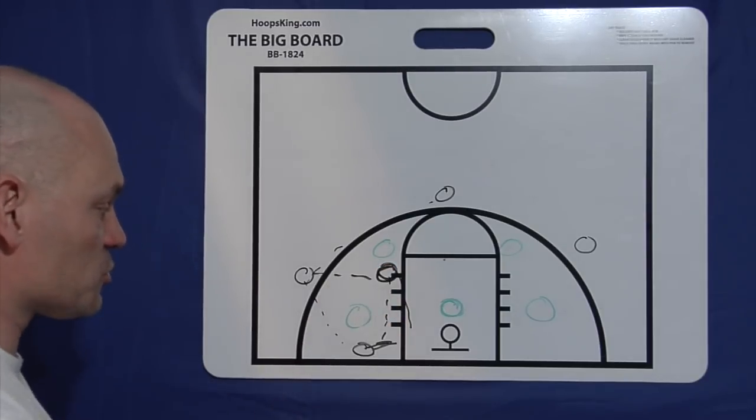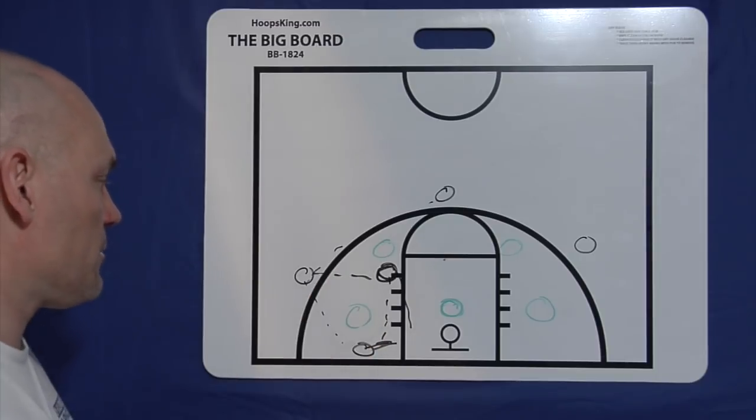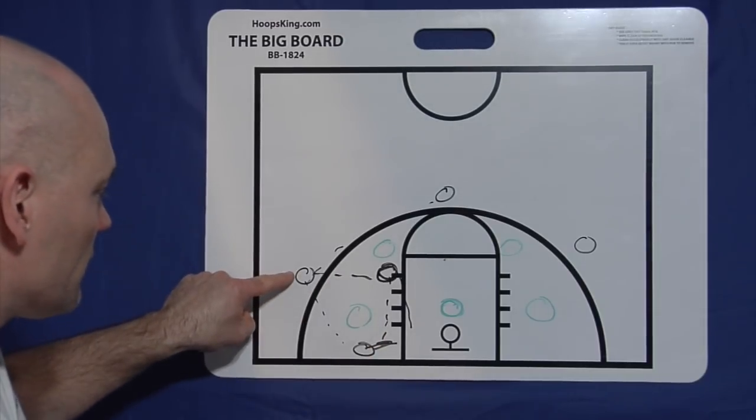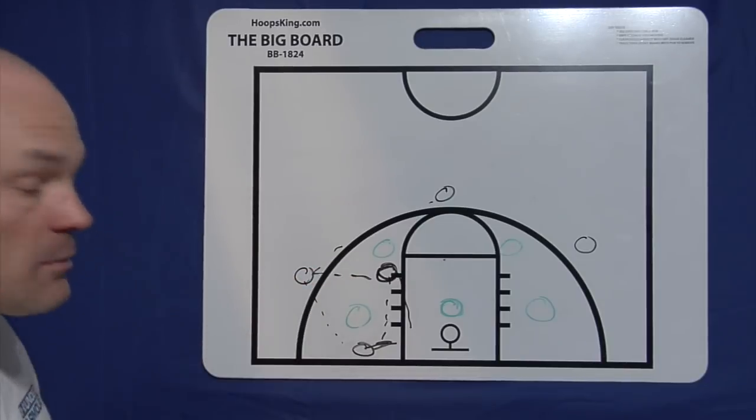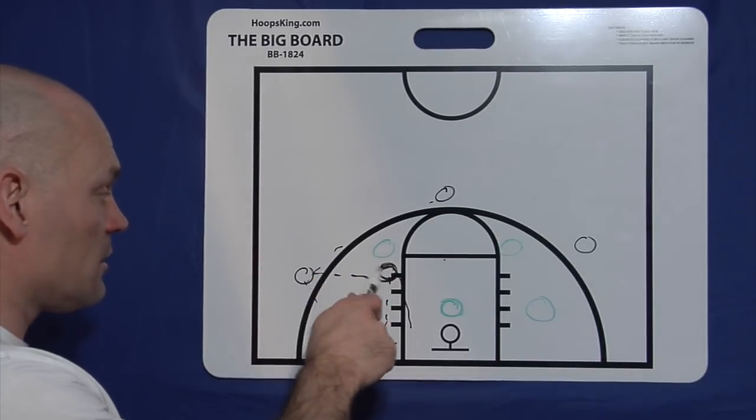Those two are always playing together — that should be his first look. Ball goes in the high post, he looks to the short corner. Ball goes into the short corner, he's got to look to the high post. And the wing player needs to make sure he's trying to throw the ball into either one of those first — short corner, high post.